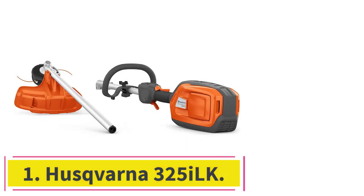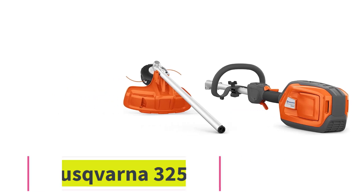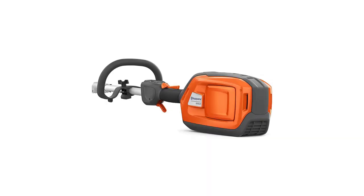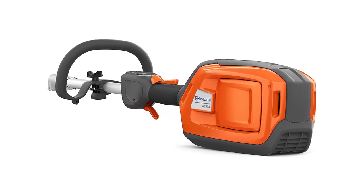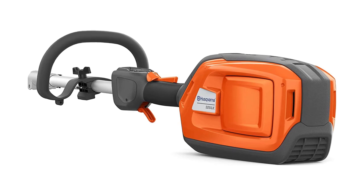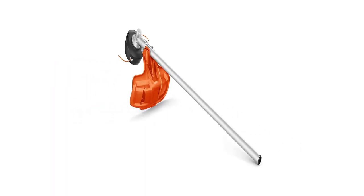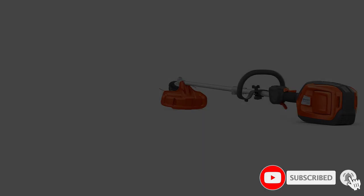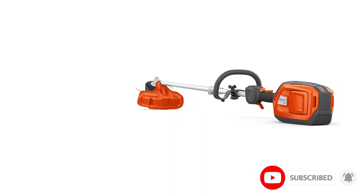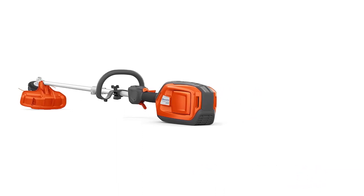Starting at number 1: the Husqvarna 325 Ilk. This is an expensive, high-performance 36-volt trimmer that lives up to its price tag. It has a robust line head with trouble-free bump line advance, even in tall weeds and difficult conditions. With the press of a button, you can make the head spin clockwise or counterclockwise — helpful to untangle tall weeds from the head.